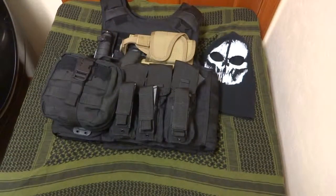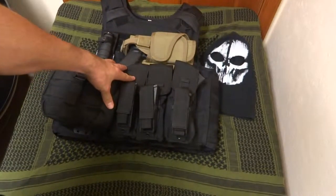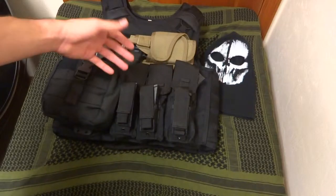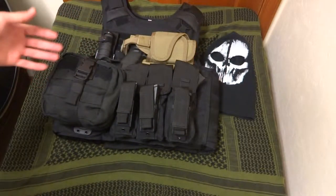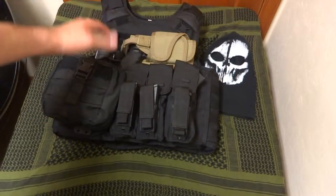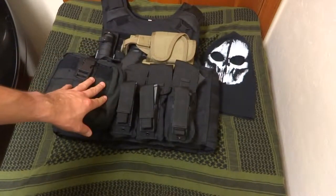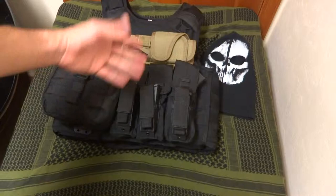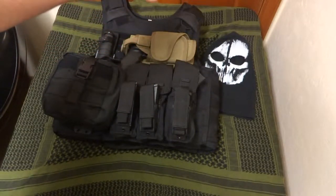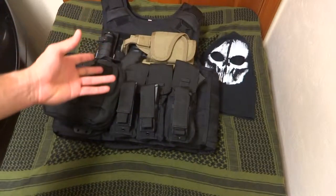Hey guys, Kilo1 here doing a review on what I think every law-abiding citizen should own, and that's some form of body armor — whether it's some sort of load-bearing system, a plate carrier, or just even a concealed carrier with soft armor. I think everybody should own some form of body armor and have some kind of setup that they can use.